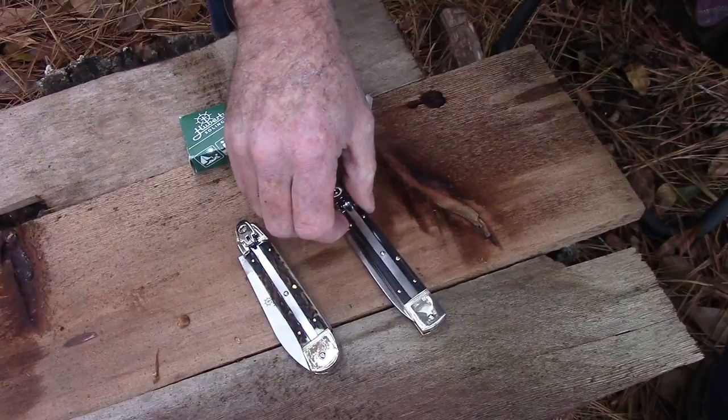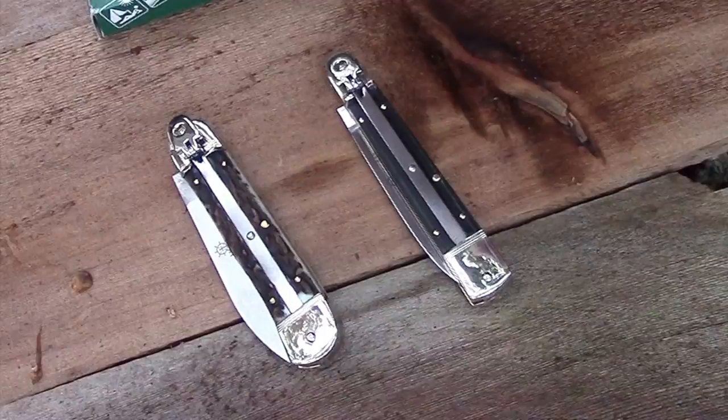They're available with staghorn, buffalo horn, ebony, micarta, or rosewood handles, and probably some other ones also, but those are the main handle materials.